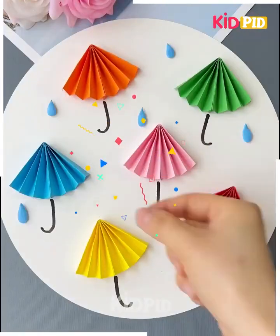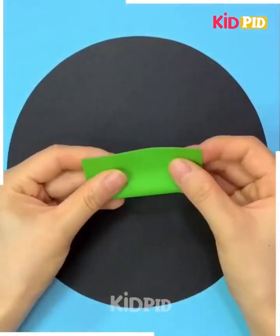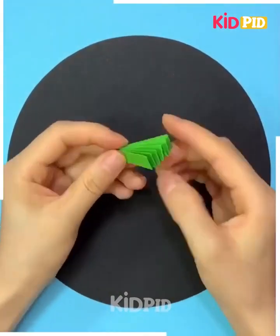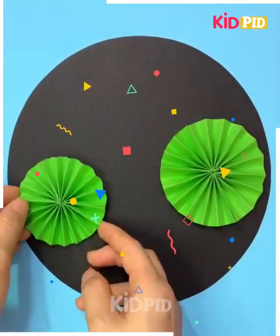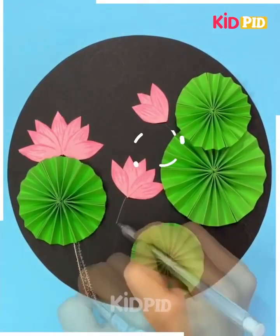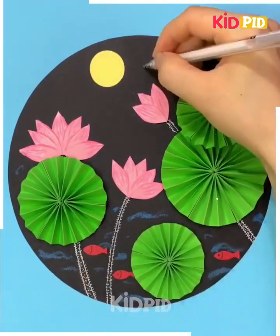Use blue color clay to make a water drop — it's an umbrella lotus. Take a green sheet, fold it as you can see in the video, stick it all together into a beautiful circle, paste it. Use a pink sheet to make a lotus leaf, color it, make a stem, add a sun, water, and fishes. It's ready!